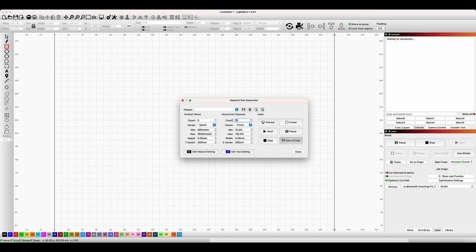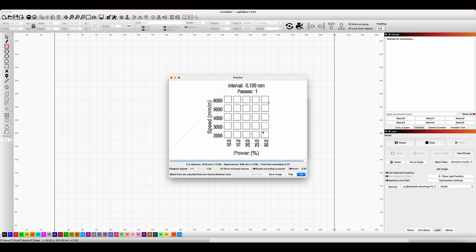I'm going to do a 5x5 grid, starting at 2000 because my first attempt I started off guessing and it was way too slow. So we're going from 2000 to 6000 millimetres per minute and going from 10% through to 30% power. If we preview that, it's going to fill all those little boxes at those variable speeds and power percentages, giving us an indication of the best settings to get the best possible engraving outcome.